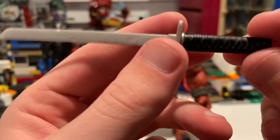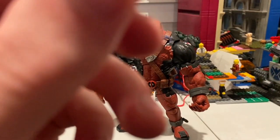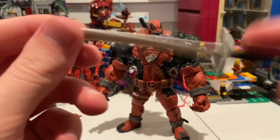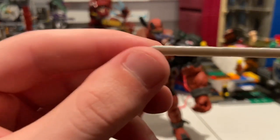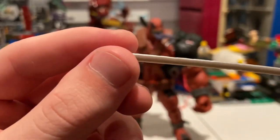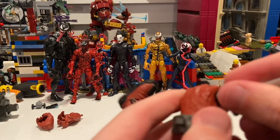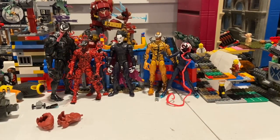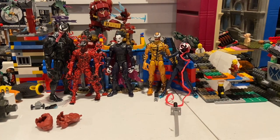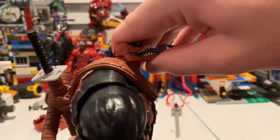Taking out the swords — they're big wide blades with a little grip. These are pretty large and they look kind of damaged or bent, not smooth, like he's actually used them in battle. You hold them in like that and there you go — he looks great with the swords.